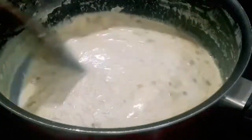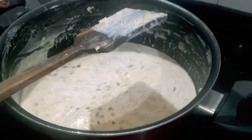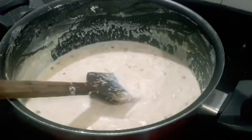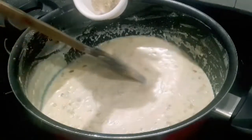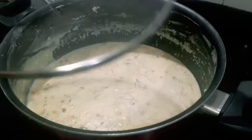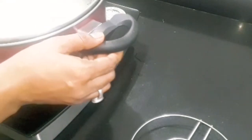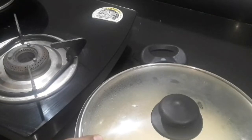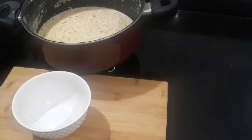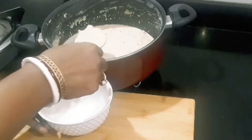Cook for 2–3 minutes and you can see it is ready. I think it will taste really good. Now we will turn the gas flame low, add cardamom powder, and let it sit for 5 more minutes on low flame so it stays warm. When it is dry and ready, we will serve it in a bowl. Look at this — this is very good.